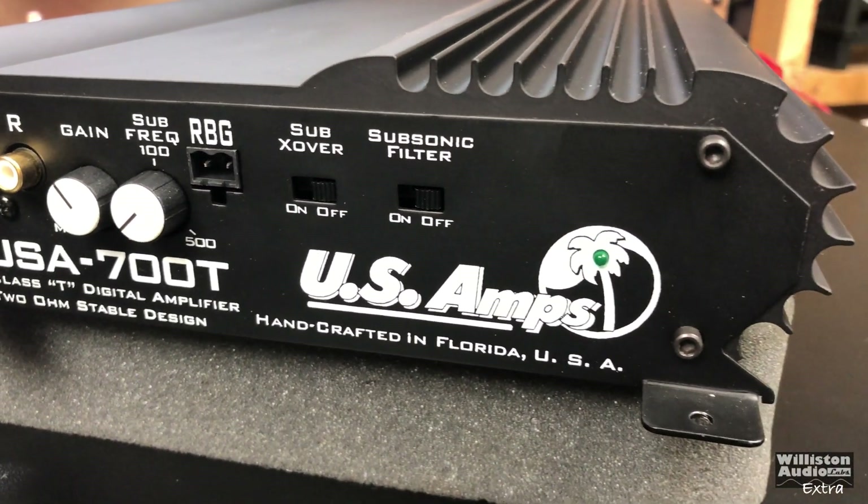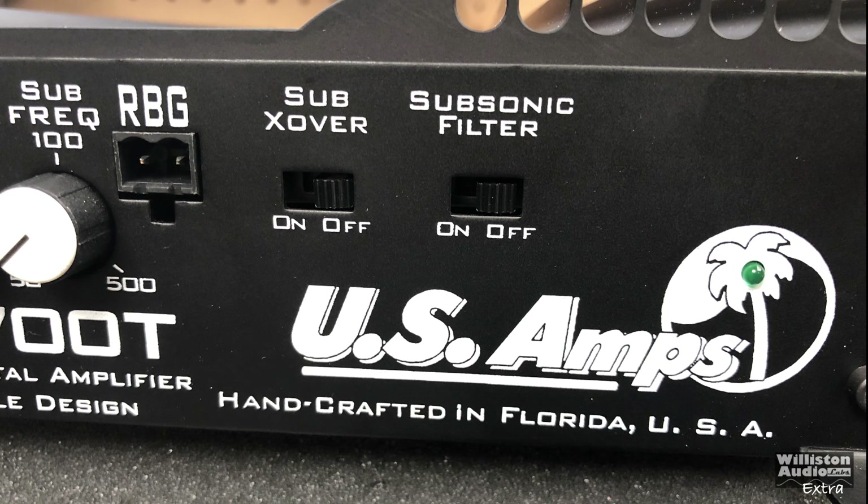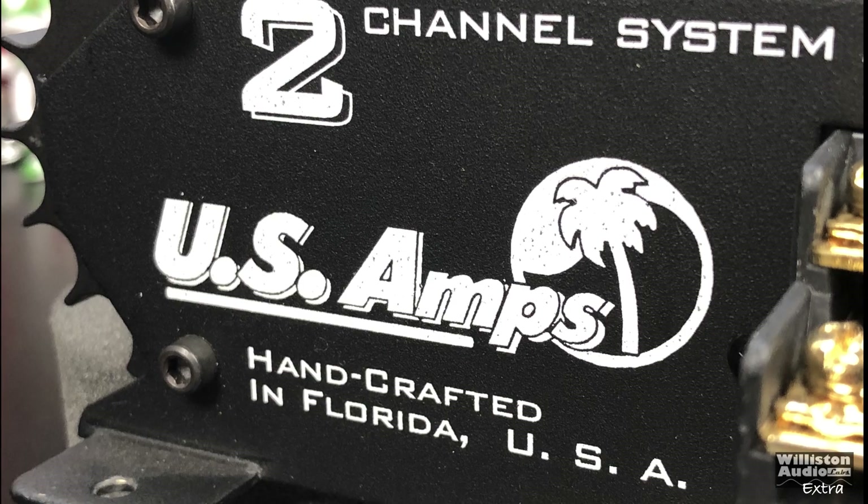You can see the different options for inputs, gain, sub frequency control, sub crossover, subsonic filter, and also for the turn on.